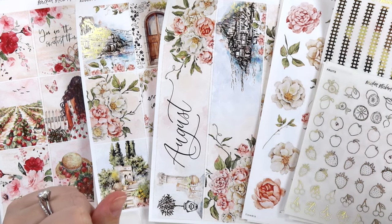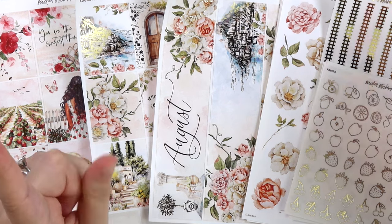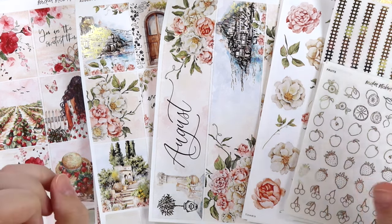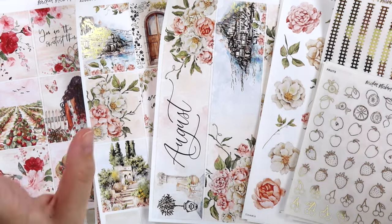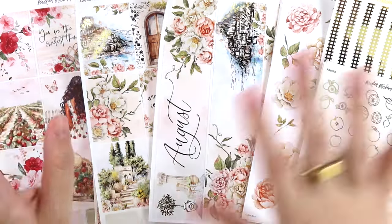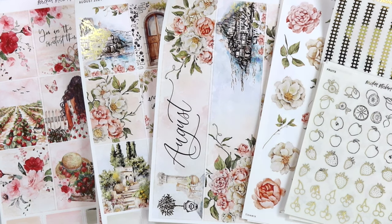That is everything for this week. I hope that you enjoy this week's new releases. As usual, every single week you can get an additional 10% off of these items, including this tape, this week only. And then on Sunday that'll be the end. If you have any questions or comments, leave them down below and I will talk to you later. Bye.